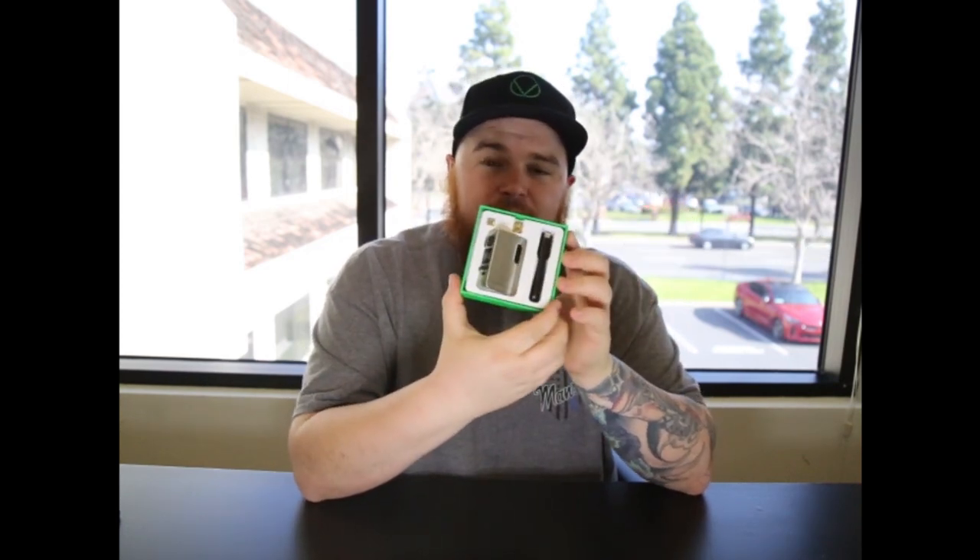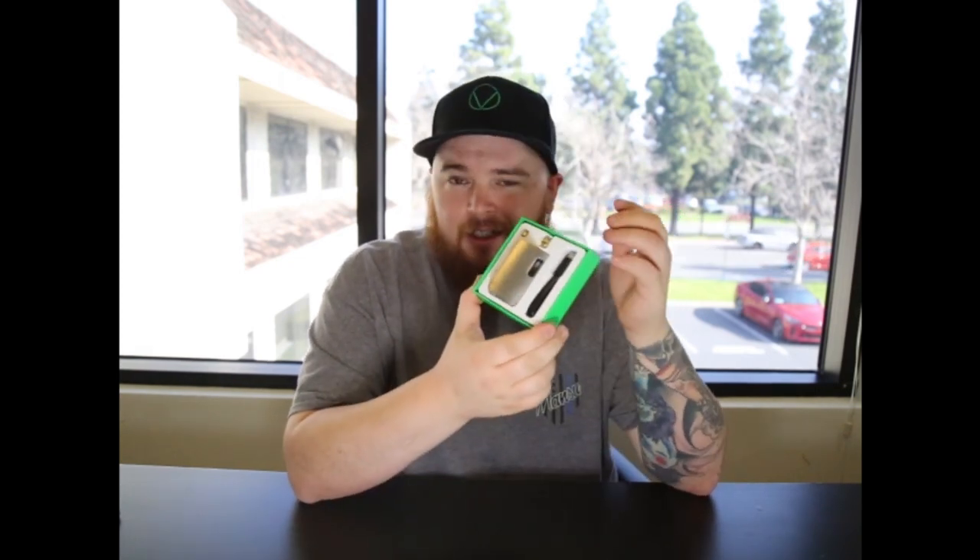How's it going everyone? Today we're here at the Vivant headquarters checking out the Vault. This is one of the first LCD displayed variable wattage vaporizers for cartridges and wax tanks. We're going to dive into this, show you the package content, show you how it works, and really show off the key features this thing is made with.